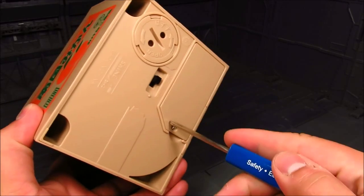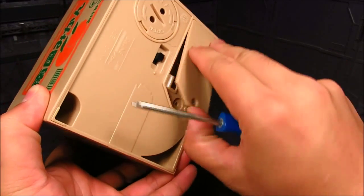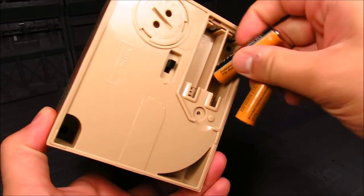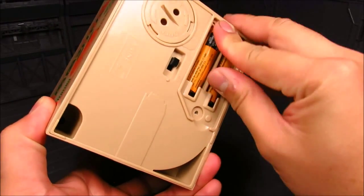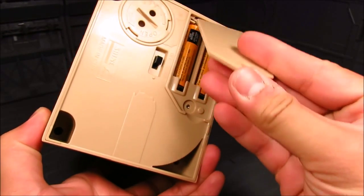Let's go ahead and open up this battery compartment and insert some batteries. Two AA batteries. Make sure that's all the way in.